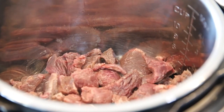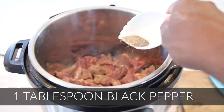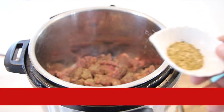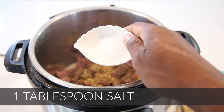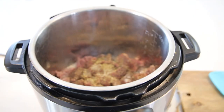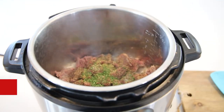I got them already chopped from the butcher, but you can chop them if you have a larger piece of beef cut as well. Go ahead and put in your black pepper, your oregano, and your salt, your parsley — I'm using dry but you can use fresh.